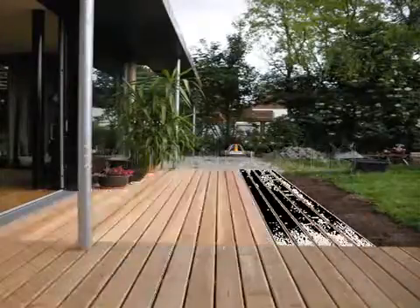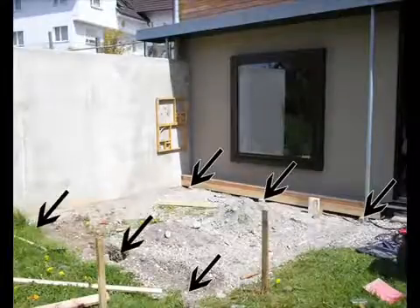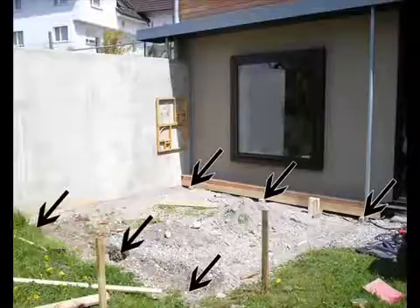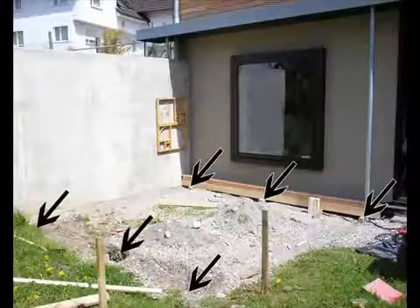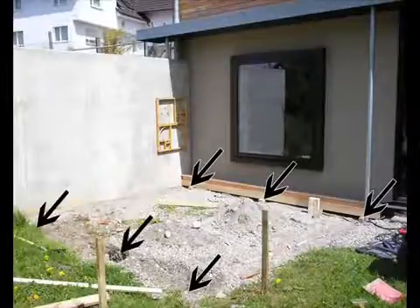Your first job is to make sure your foundations are alright and sound. I use concrete posts and set them in a hole with a little bit of concrete to hold them straight. Make sure you put them in level and to the right height, not forgetting you've got to add the wood on top.